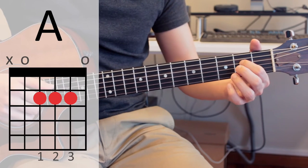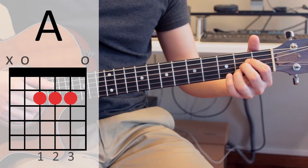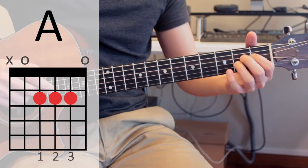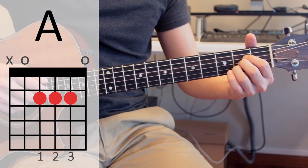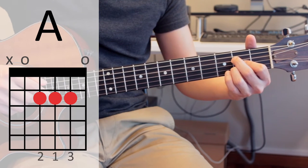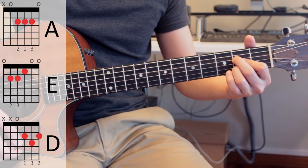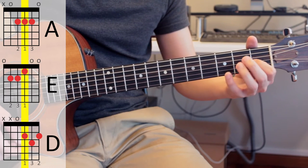Normally you will play your A major with your index finger on the second fret of the fourth string, your middle finger on the second fret of the third string, and your ring finger on the second fret of the second string. But this gives you a problem when you want to switch from A major to E major. So instead, you want to switch your middle finger and your index finger around — middle finger on the second fret of the fourth string, and index finger on the second fret of the third string. This gives you an anchor finger, which is your index finger, between all three chords, so your index finger stays on the third string from A to D to E as well.